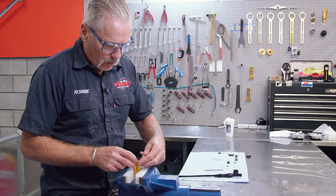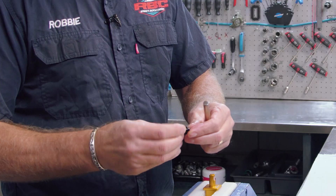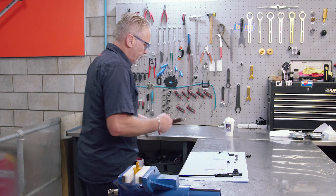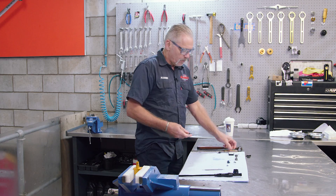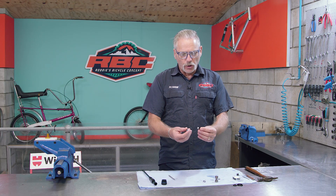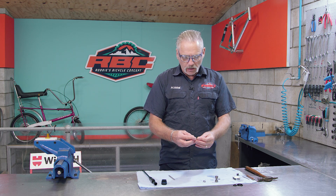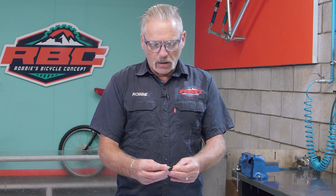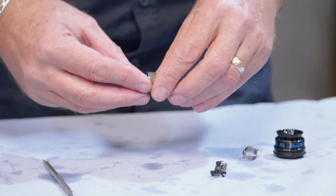It'll go back in quite smoothly. Check the actuation — perfectly actuating. Once I've assembled this, I'm going to check that it's working perfectly. The interface is 100 percent, and I'm going to reassemble this and bleed it like standard, then we'll check the lockout again.